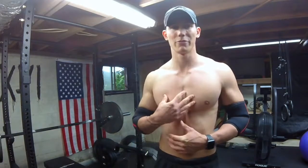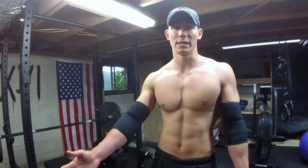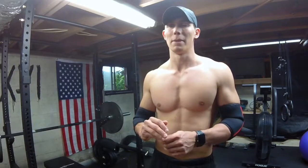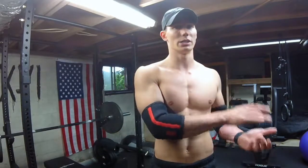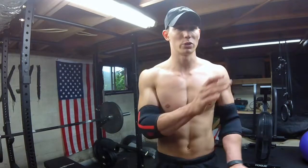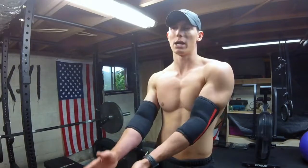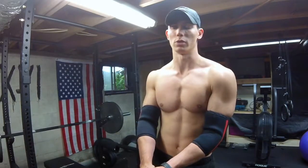I think RPE is beneficial for me because it allows me not to develop bad movement patterns and to get the level of difficulty I want each day. It prevents what should be an easy workout from becoming a difficult one — so I can have one easy workout focused on volume and one more difficult workout focused on intensity within the week.